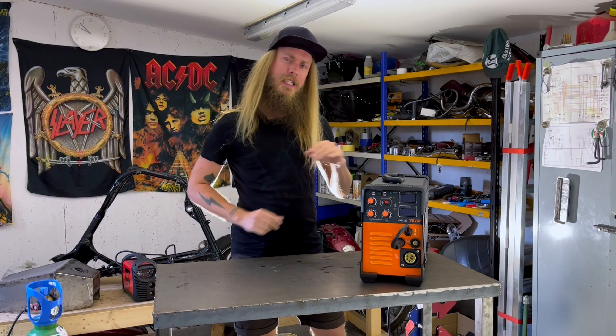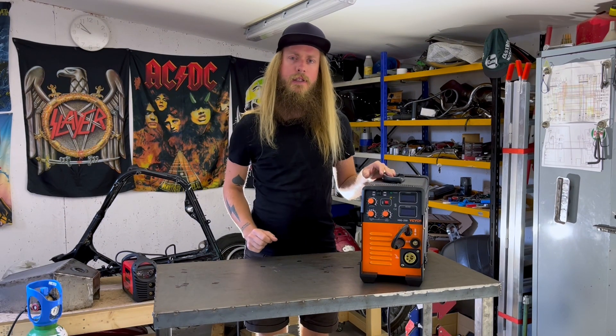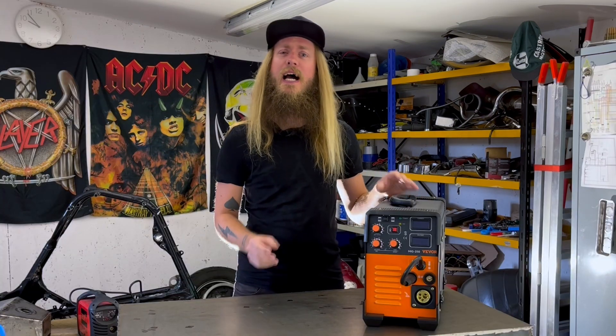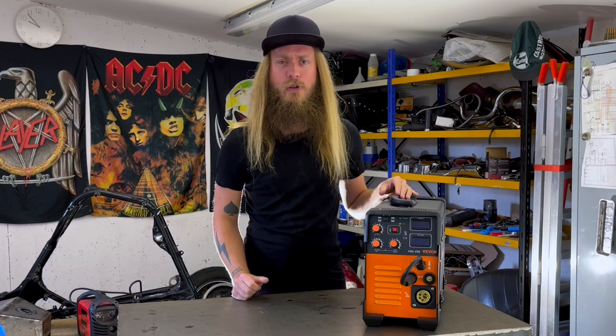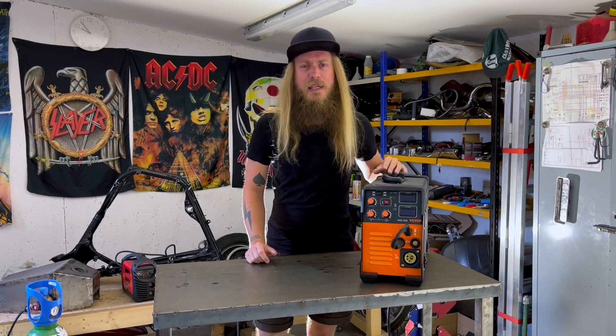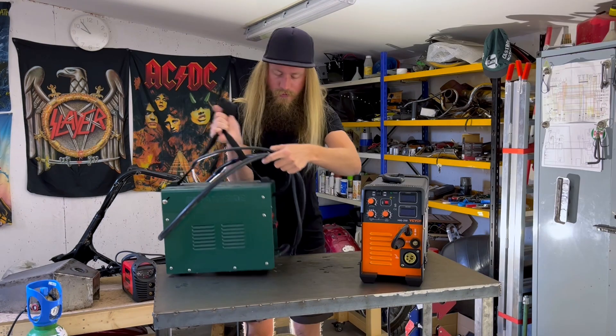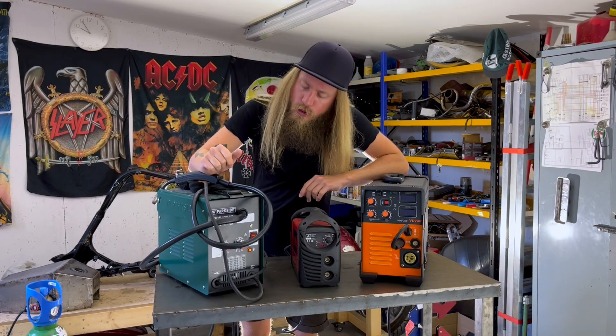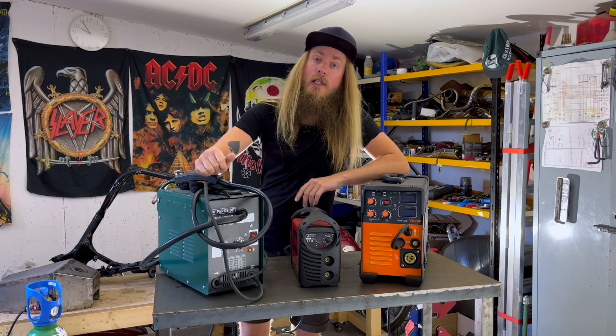A few days has passed. I have done some welding and I'm finally ready to talk about it. But before I do that, I would like to mention that I am in no way a professional welder. Let me show you the only two welders I have any previous experience with: this Parkside flux core welder and this Telwind stick welder.